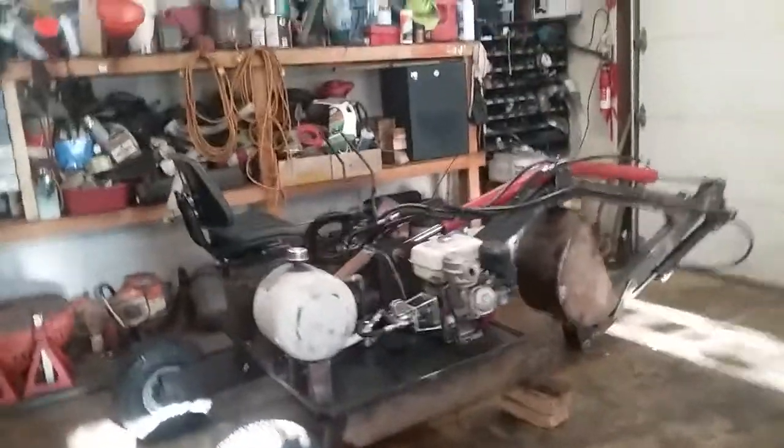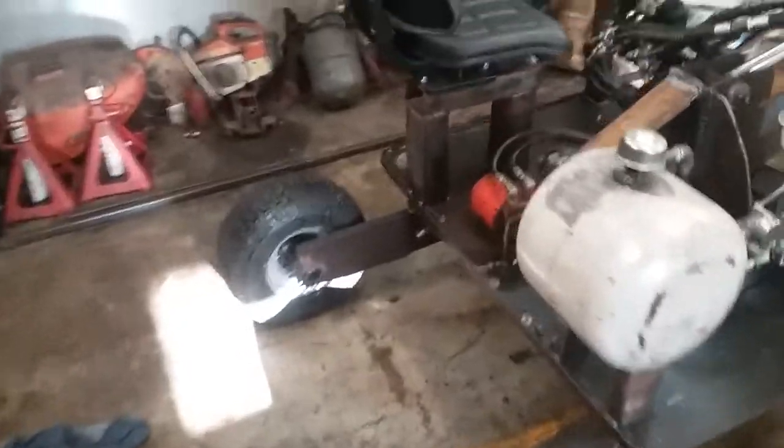What's up Tubes? Tim here. I pretty much got her completed. I cleaned up the garage a little bit.